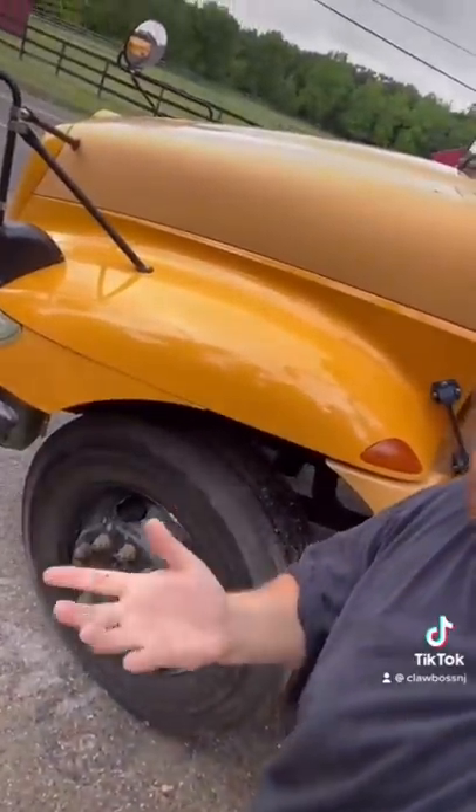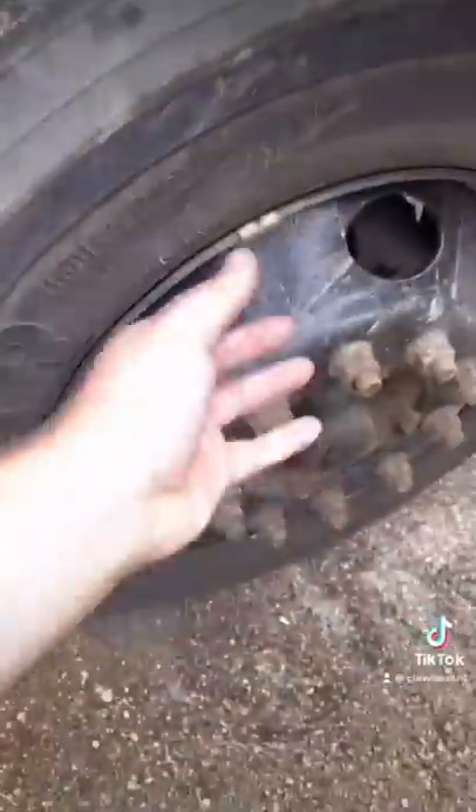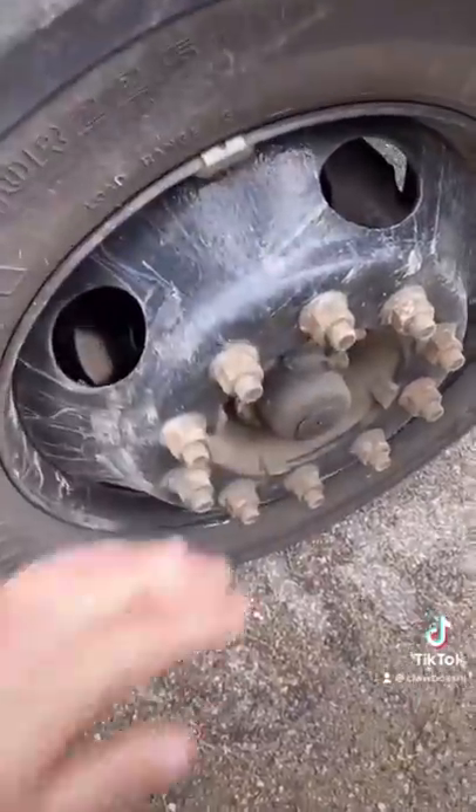I get this question a lot — and remember, there are no stupid questions, just stupid answers. Why are school bus rims black? Well, let me explain. This bad boy is sitting on 22 and a half inch rims, basically rolling on dubs — you 90s kids will get that. Anyway, it's a steel rim.